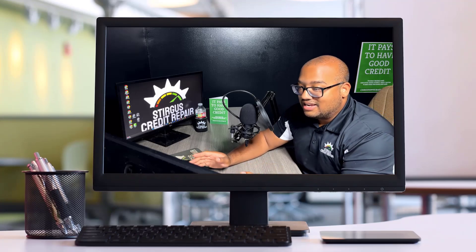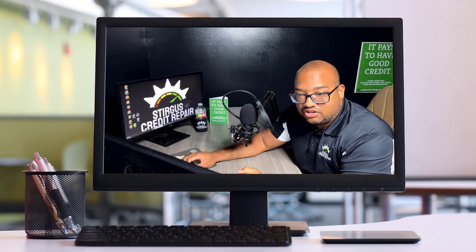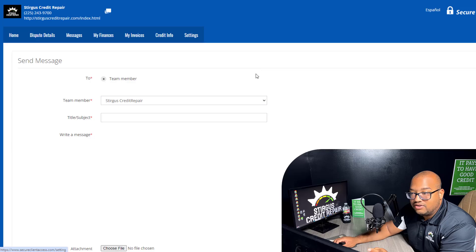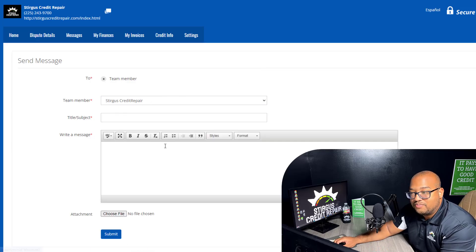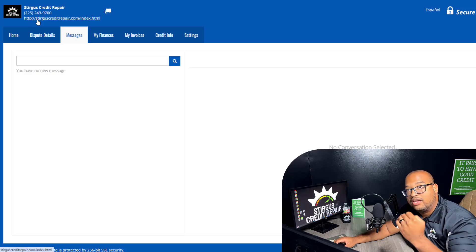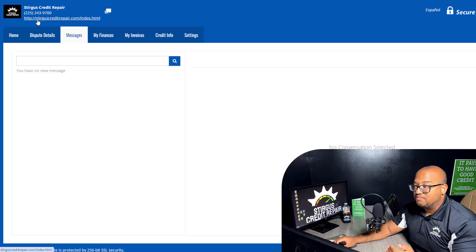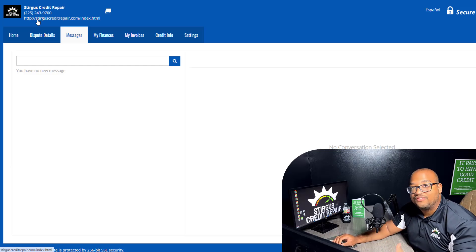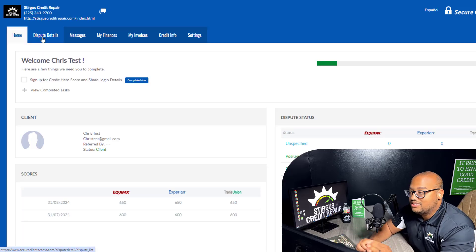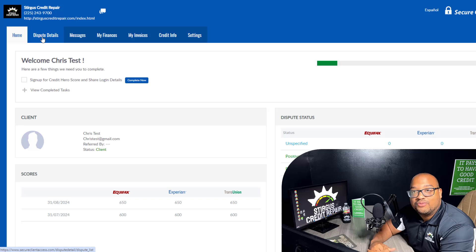Other than that, this is how you use your online account to check your updates. Anytime you have a question, you can message us here and start a new message sent directly to Sturgis Credit Repair — maybe you need to change a payment date, or you've moved and need to update the address so we can update it on our disputes, whatever it is. Our phone number and everything is right here at the top. Once you are an enrolled client, we can schedule a consultation and go over your details if you wish. It is real simple and easy to use your online account — this is going to be your best friend while you're enrolled in the credit repair service.